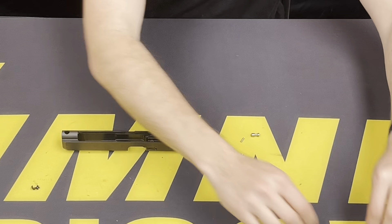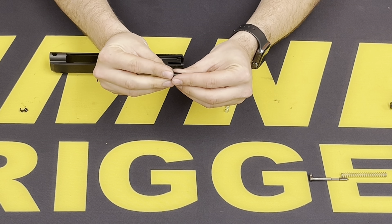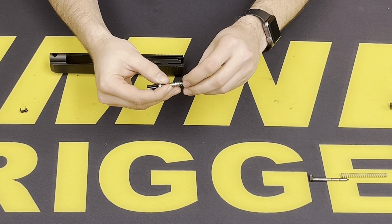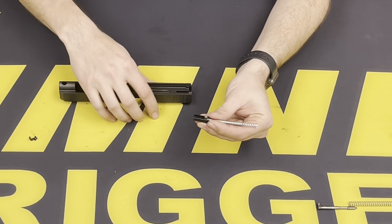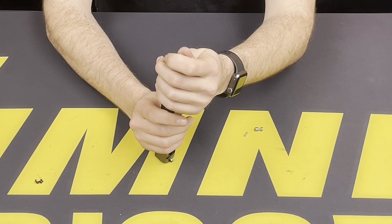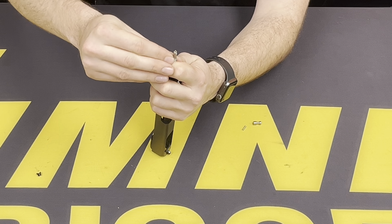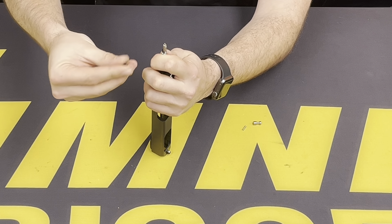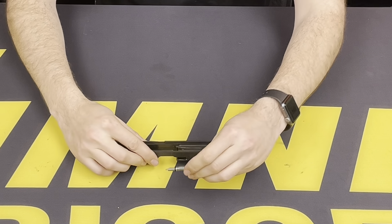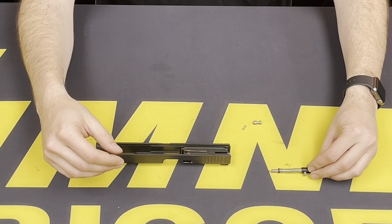Now we won't be using the factory components. You want to use your cup with the Timney striker and striker spring. We can install this the same way using the back of the slide, holding that to secure everything in place, pulling this down to reinsert the cups. With this together, we can set that off to the side for later use.